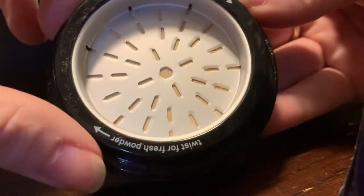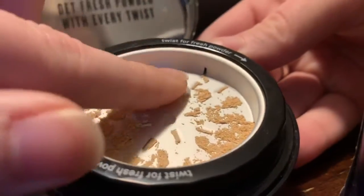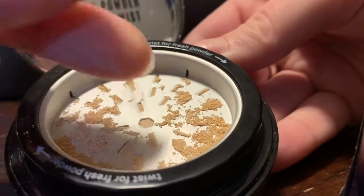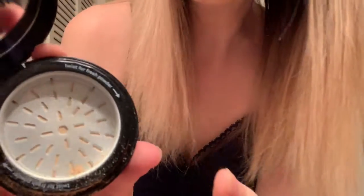I twist it like this. I got a free sample of Smashbox Photo Finish Fresh Setting Powder, shade one. You can see what it is there. This is awesome. I've already been using it and I don't want to waste a drop because it's so good, but it's not brand new.